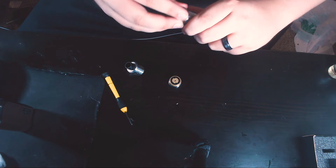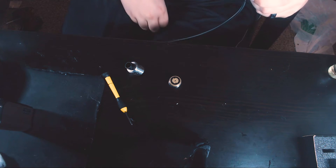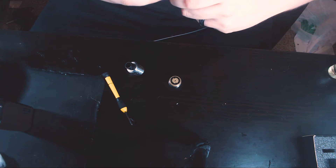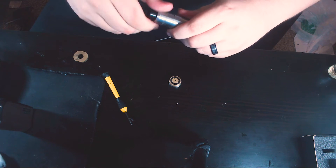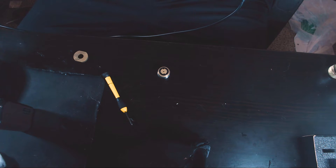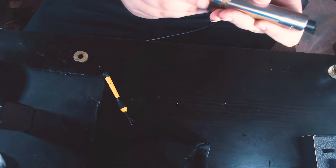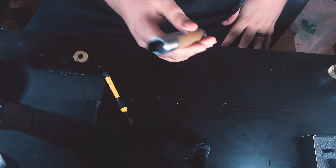Using the tool to thread things back on — the threads are not always catching easily, but you get there. Put the battery in, put the switch on, and she's assembled and ready to vape.